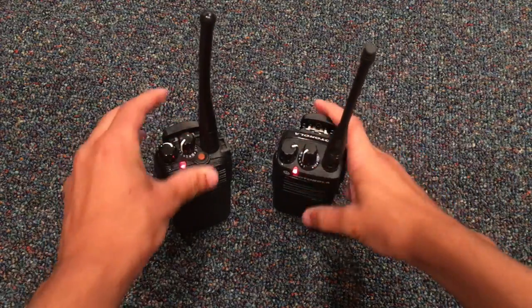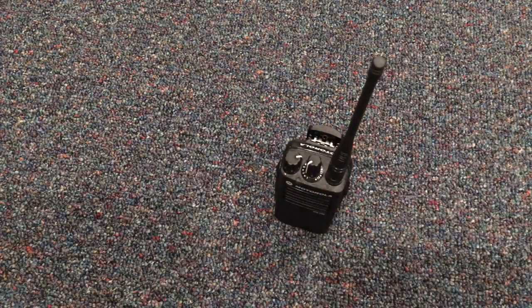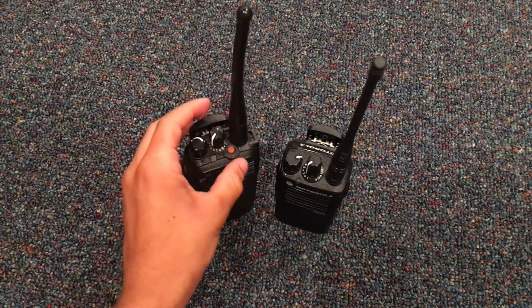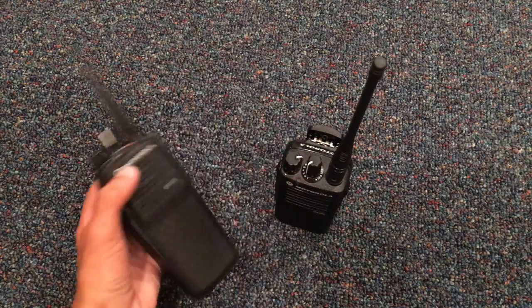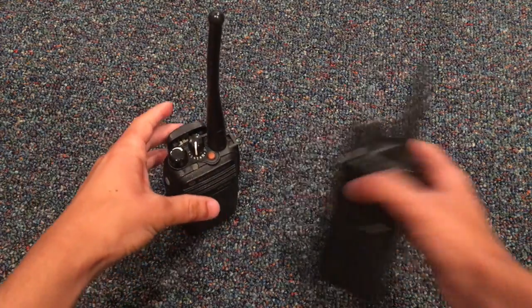If I put it on the encrypted, let's try it. Test, one, two, three. Test, one, two, three. See? Now if I put this one on encrypted and this one on unencrypted — you can still listen. It's just kind of the way the radios work. Test, one, two, three.